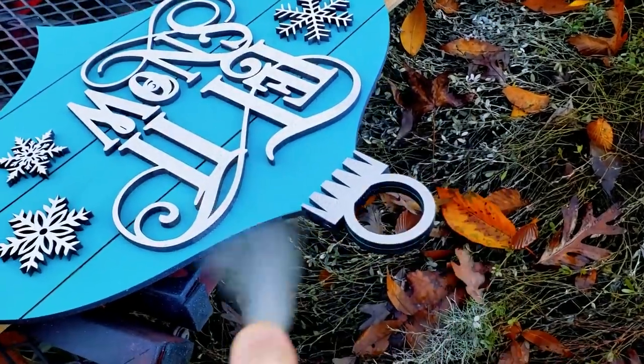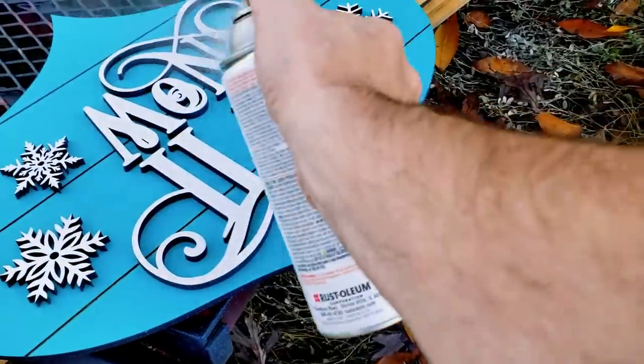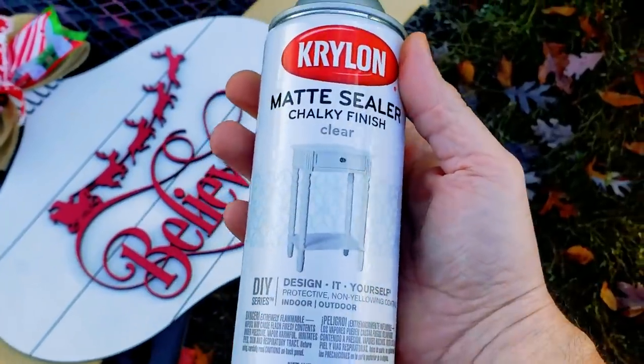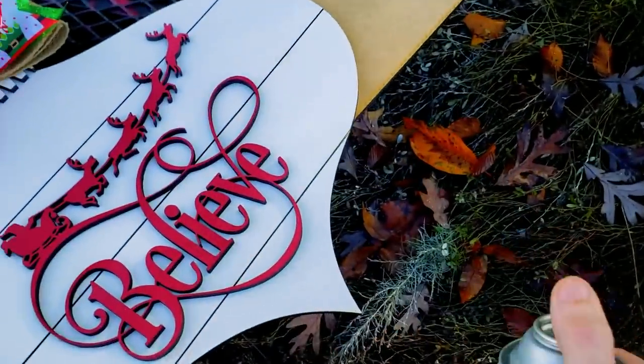I'm going to spray this one with some glitter clear coat to make it pop, and I'll hit the others with some matte clear coat, just holding the bow out of the way.